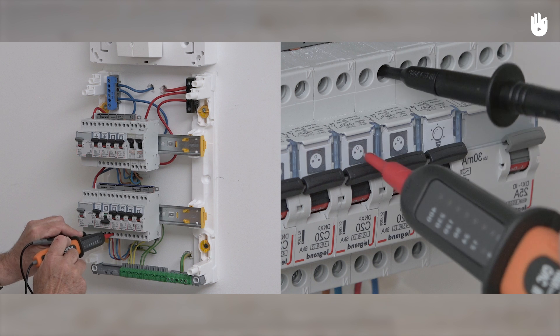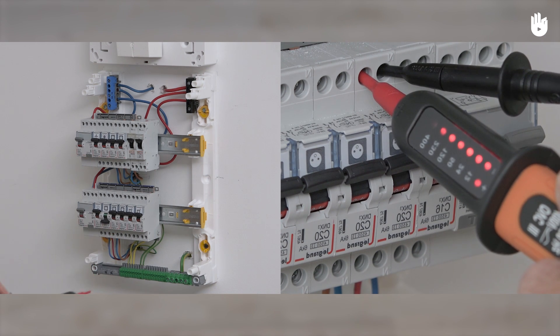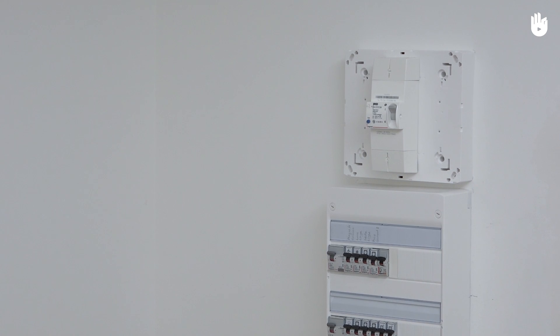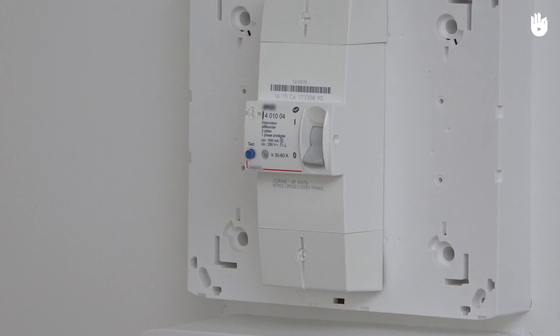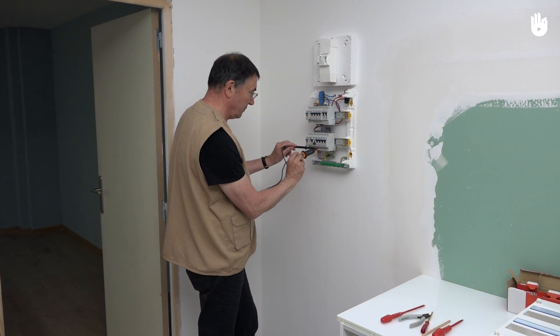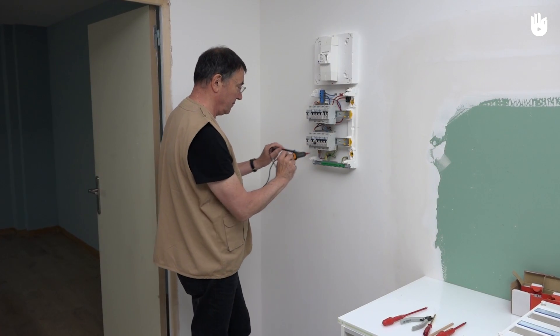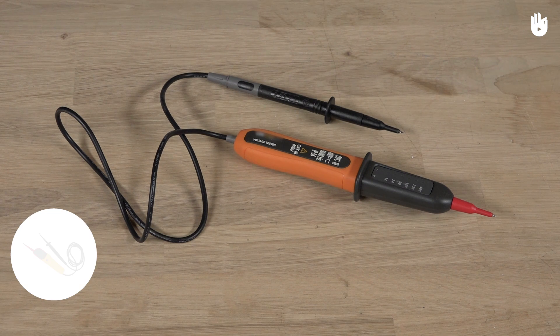In this video, you will learn how to verify that the power is off before doing electrical work. In most electrical interventions, the power must be cut for the network concerned. In order to ensure your safety, you need to confirm that the power is cut. To do so, you will need a voltage detector.